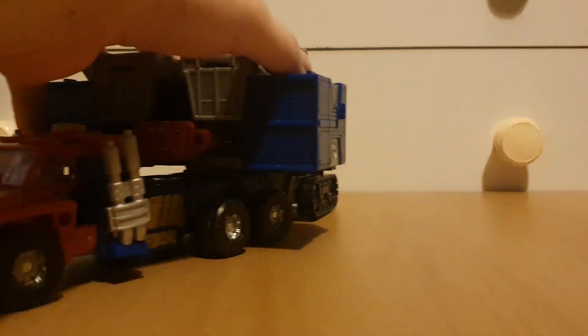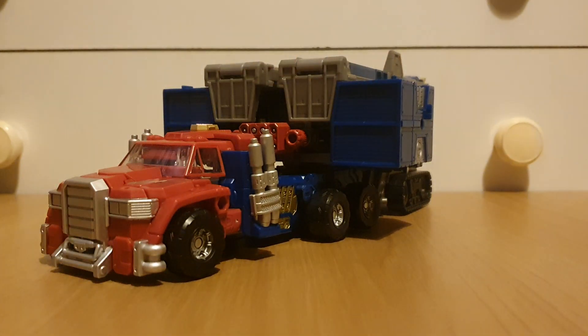Hey there viewers, it's Charlie on Mac again with another Transformers review, and today's review is going to be on Legacy Evolution Armada Optimus Prime.